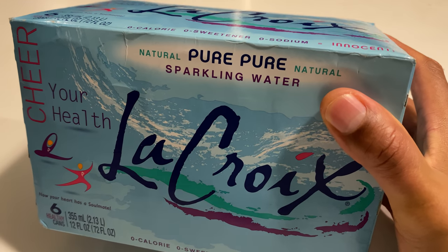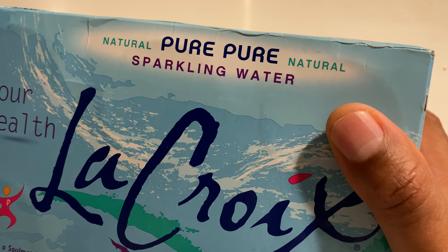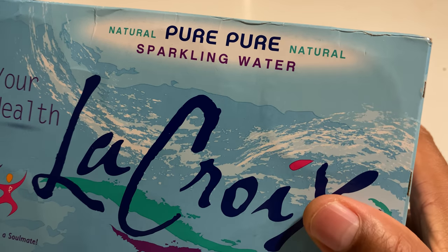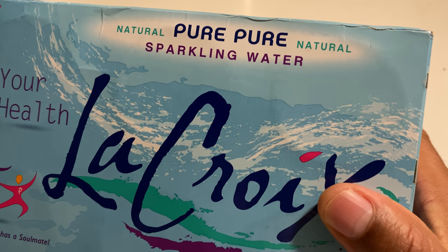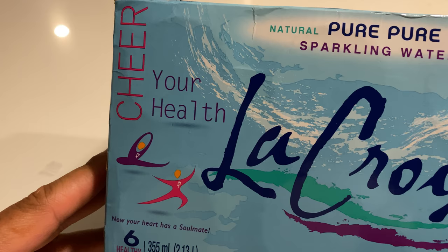So it comes in a box right here where it says pure, natural. What does natural, pure mean? I don't quite understand what it means. It says sparkling water, cheer your health.